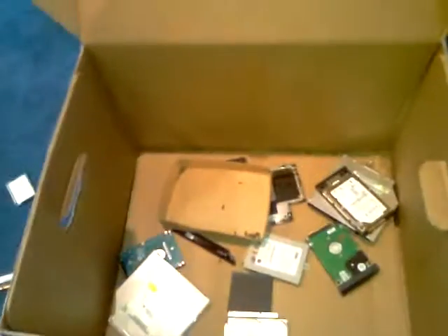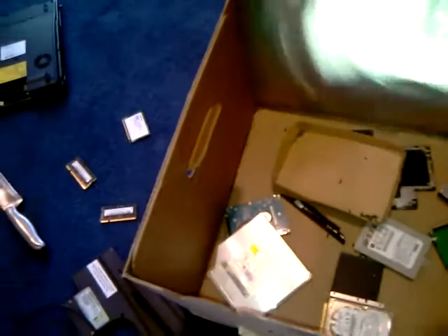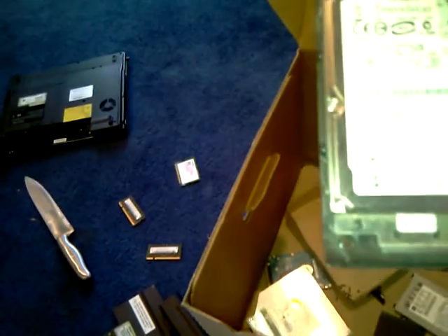There are a lot of pieces and hard drives in this box that I don't even know where they came from. Here's a hard drive — this is actually a 40-gig hard drive. There's another hard drive which is a 60-gig hard drive, and a bunch of other pieces including DVD and CD components. I don't know where any of these other hard drives came from, but here are some of the screws.